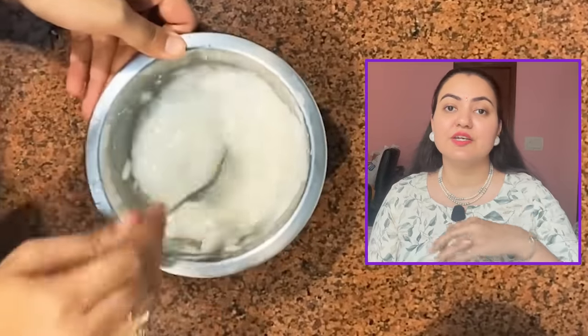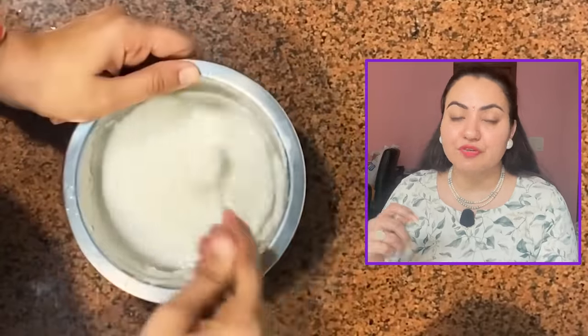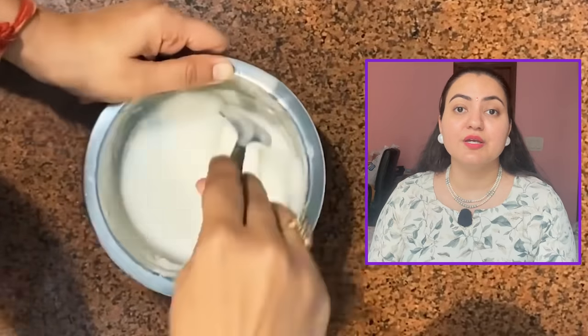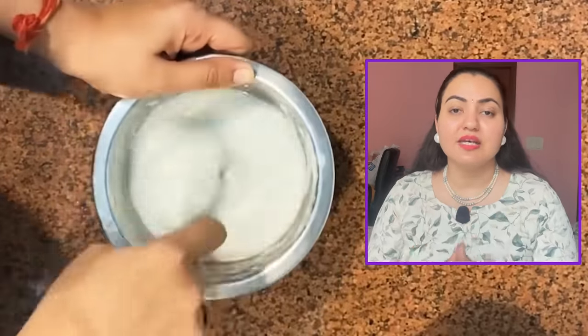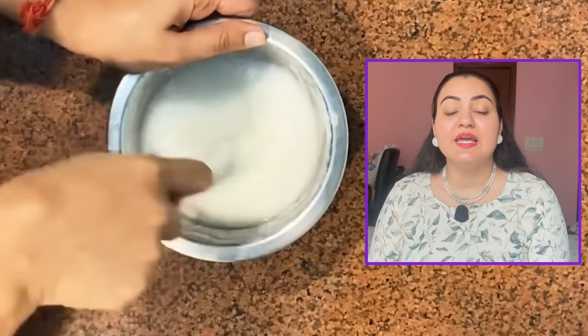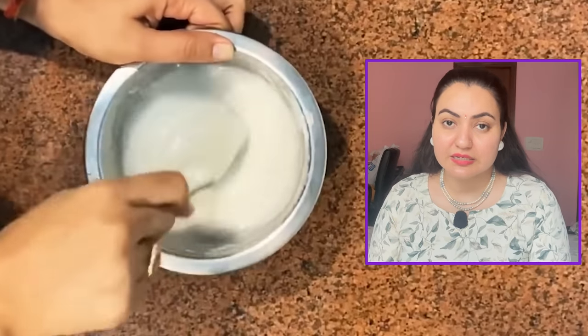Initially the ingredients won't blend well because you have both miscible and immiscible things together, but if you give it a very good stir for a long period of time you'll see a consistency forming — a similarity in the texture of everything mixed together. Then transfer the entire content into a glass jar. It's important not to store it in a plastic jar.